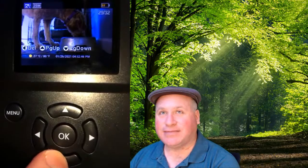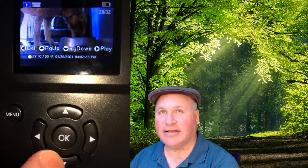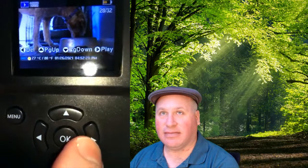Now I'm going to press the down button here. Do you see how the option popped up here for play? The play option is only going to show for a video that was taken. So if I hit the play button — the right arrow — you see how it says press the right arrow to play the video? Then it will go ahead and do a playthrough of that video.